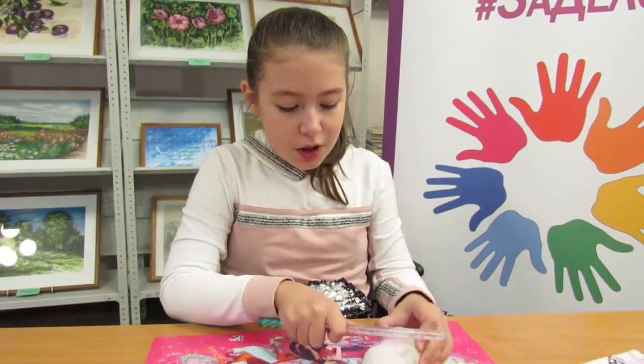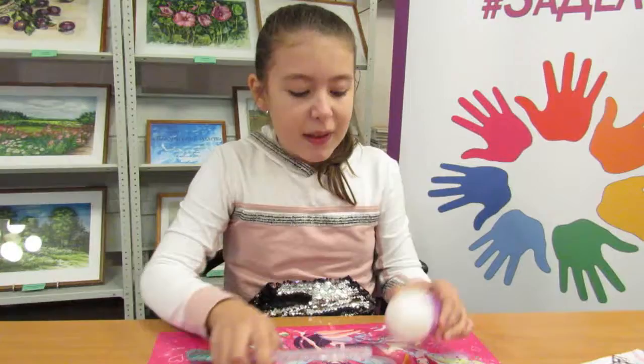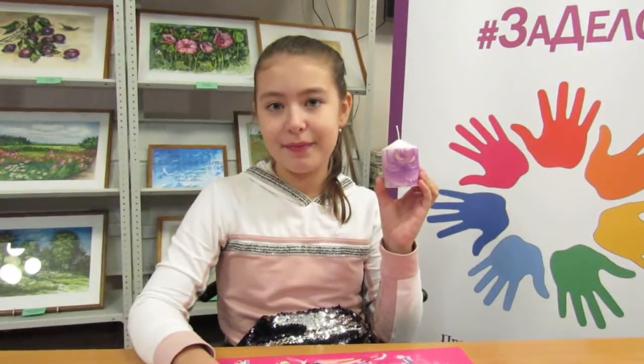Практически у меня все уже получилось. Посмотрите, какая у меня получилась красивая свечка в технике декупаж. Попробуйте сделать так же, как и я. Удачи вам!